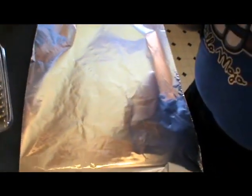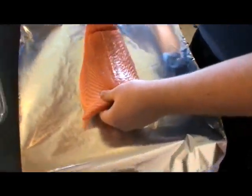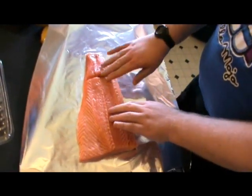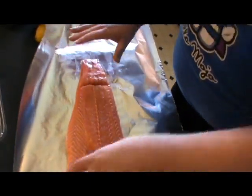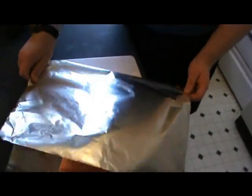You want it roughly two times the size of your fillet — it can be a little bit bigger than that. Get your fillet and lay it out accordingly. You want to make sure you have enough space on either side, so you can fold it back over on itself just like that.